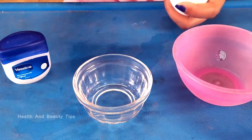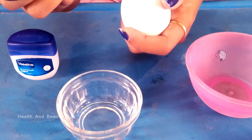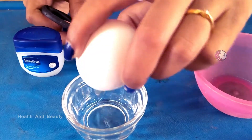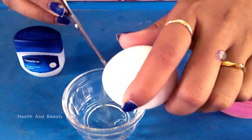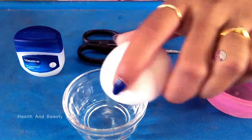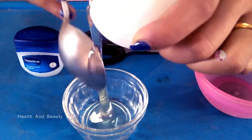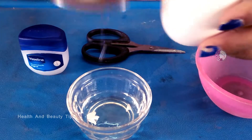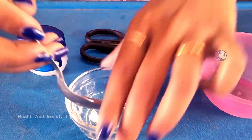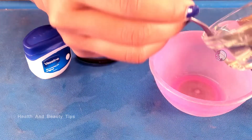Take the egg white in a bowl. Take 1 spoon of egg white and put it in a bowl.